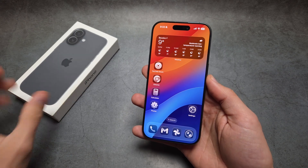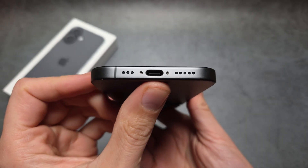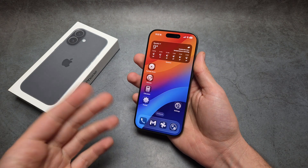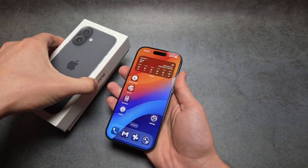Are you wondering what charger ports the new iPhone 17 has? The new iPhone 17 gets a USB-C charger port, which is absolutely awesome. We no longer get the Lightning ports on iPhone starting from the iPhone 17.